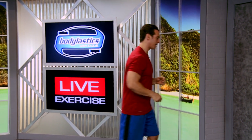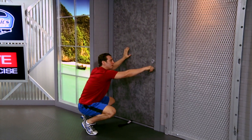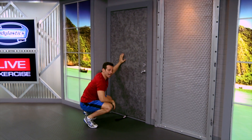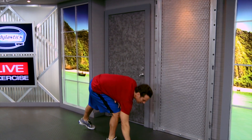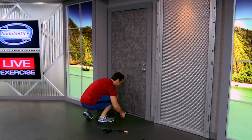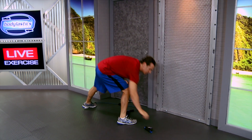Now that we know that, let's get to the exercise. Door anchor at the bottom of the door. I want you on the side of the door where the door closes towards you, and get a deadbolt and lock that door for safety. For this demonstration, I'm going to take my 13-pound blue elastic, thread it through my door anchor, and attach a handle to each side.